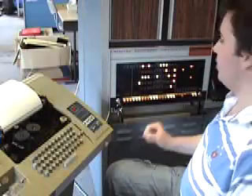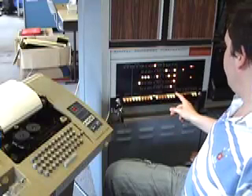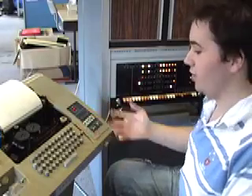First we need to start the program as we did before. We load address 200 and start the program. The system presents me with a prompt saying 'your move' and waits for my input.